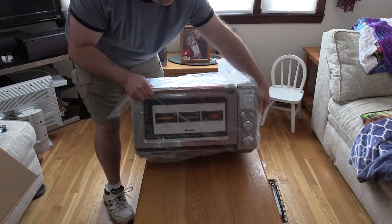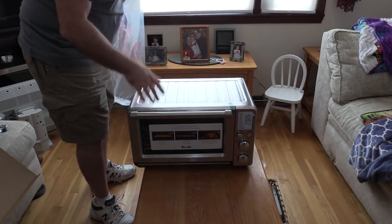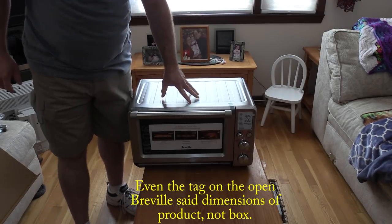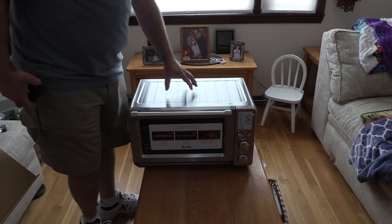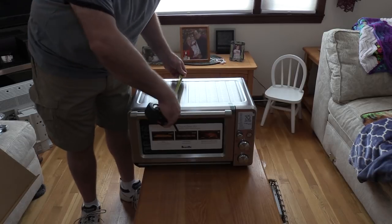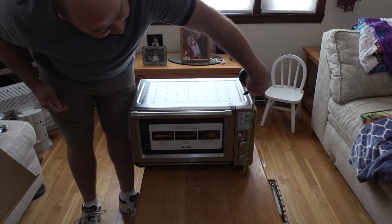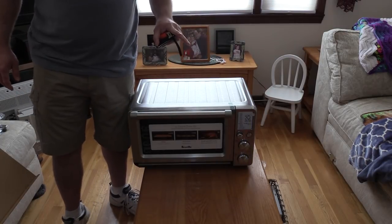I kept holding off on buying this thing because everything online said 27 inches wide, and that just didn't make sense to me. When I went to the store and saw it, the tag said 27 inches wide. I always carry a tape measure in my pocket and when I measured it, that was not the case — the box isn't even 27 inches wide. This is 21 by 13 and a half deep, and with the handle it comes out to just under 16. The height is about 12 and a half inches. So it's by no means a small device.